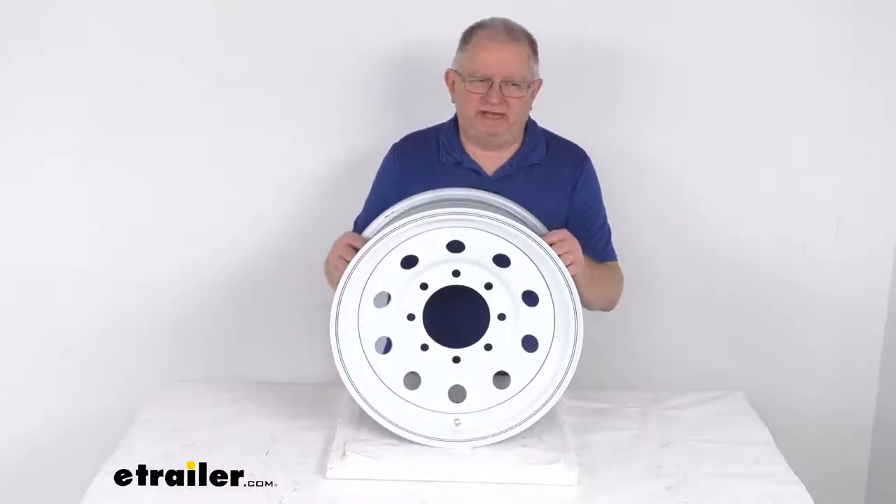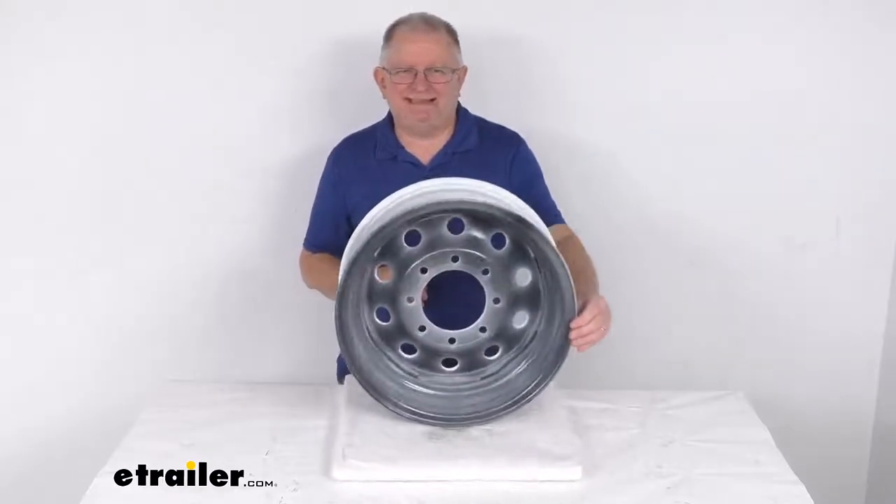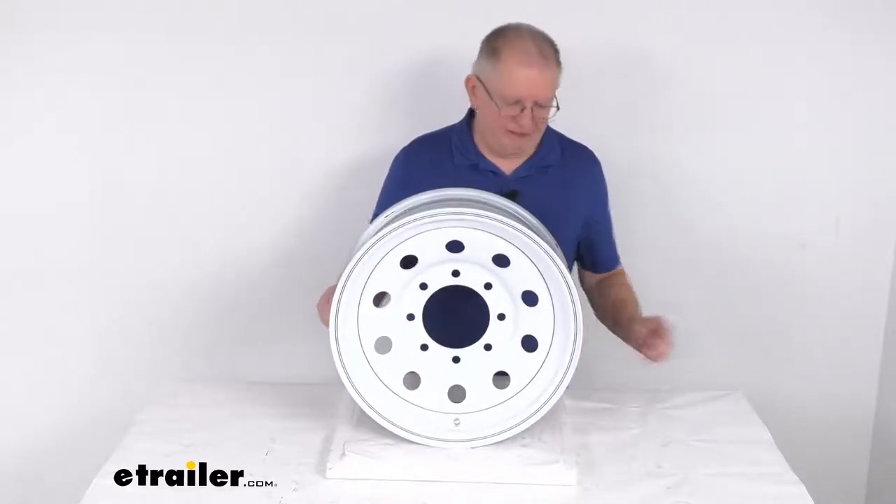Hello everybody, this is Jeff at eTrailer.com. Today we're going to take a look at this Vesper 16 inch by 6 inch white steel modular trailer wheel with the 8 on 6 and a half inch bolt pattern.